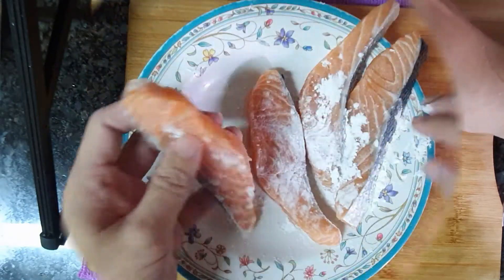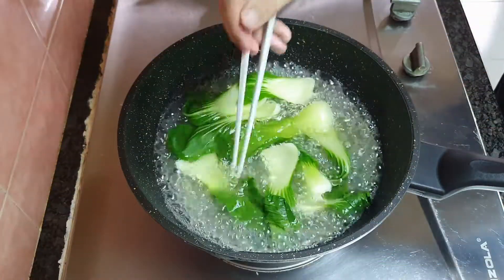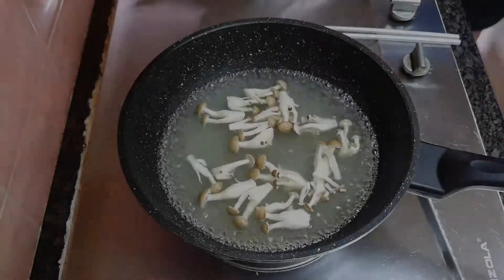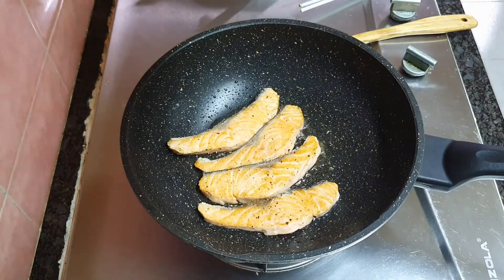Hello everyone, this is Becky Foodie. Today's menu will be Teriyaki Salmon Don. It's a very simple dish. Try it out and let us know how it tastes, alright? And it's cooking time.